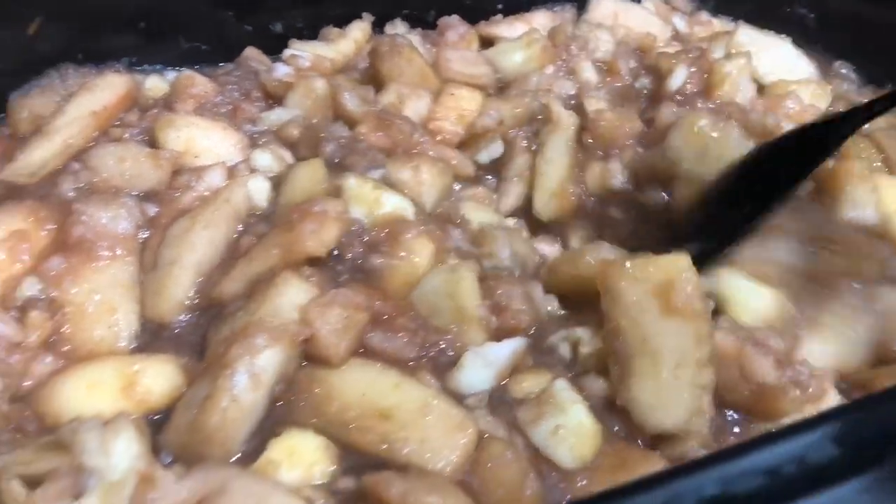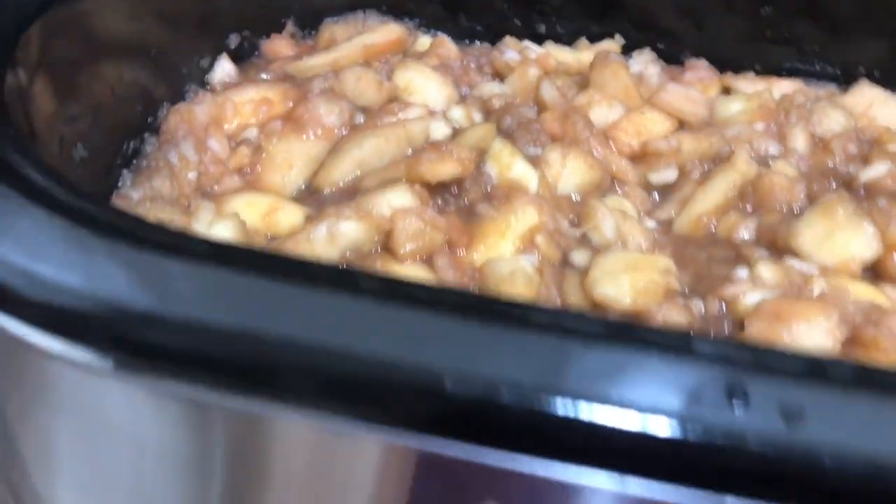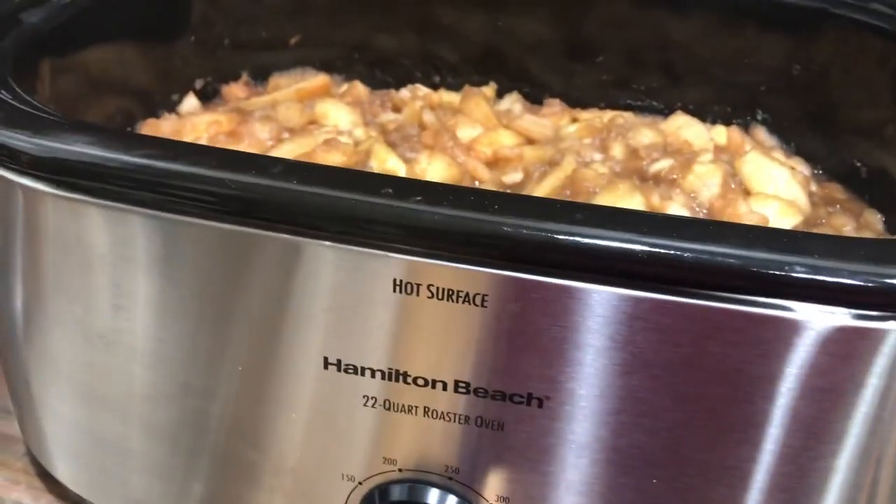So I'm just going to put the lid back on here, make sure it's down on a lower temperature, and let it go all night long.